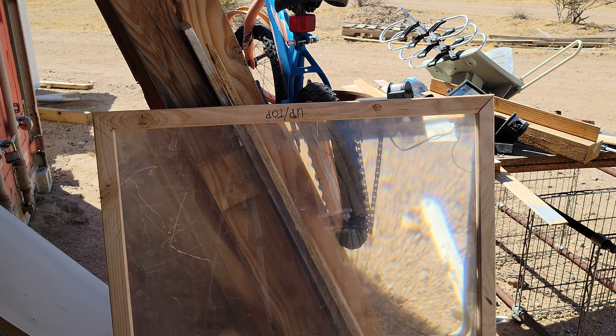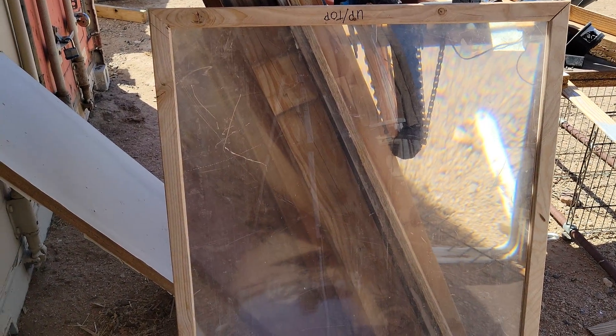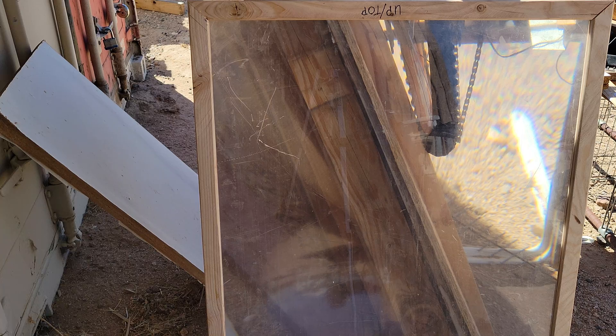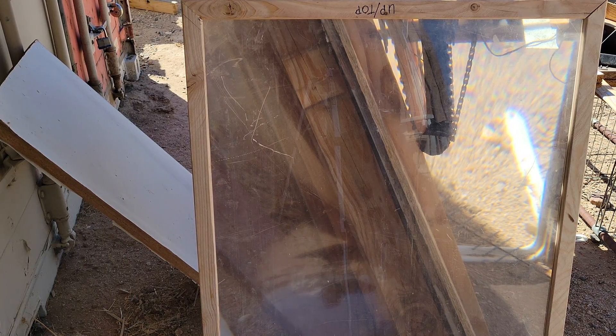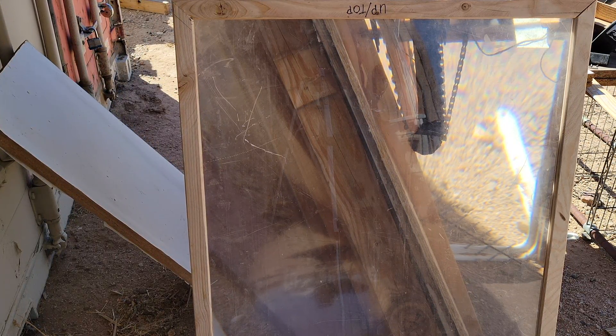Hello everybody and welcome back to G-Bears Off Gridways, a homestead in the desert. Look at what we got here — this is not a window, this is a Fresnel lens, spelled F-R-E-S-N-E-L. This comes from the front plastic screen of one of those big screen TVs, the rear projection types.